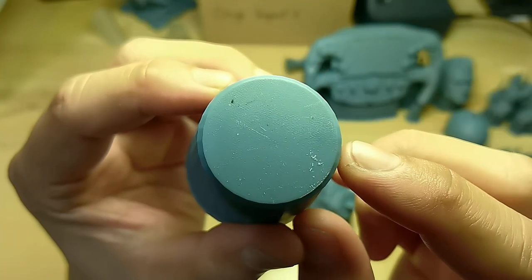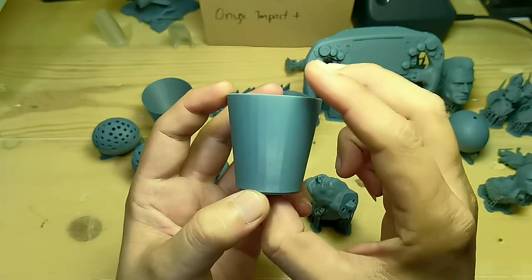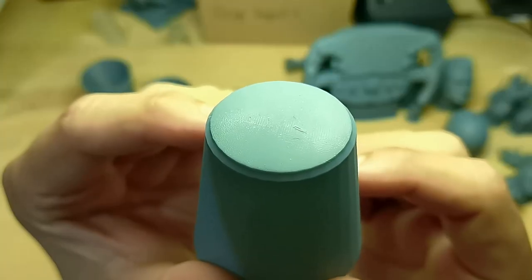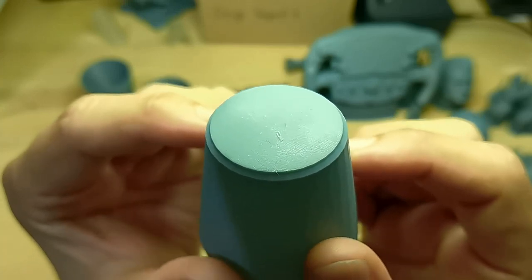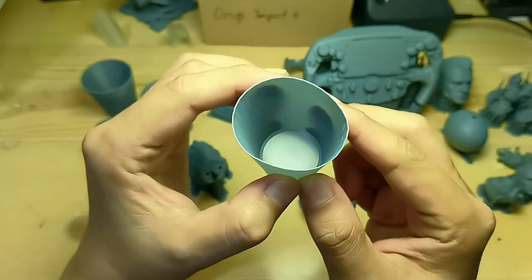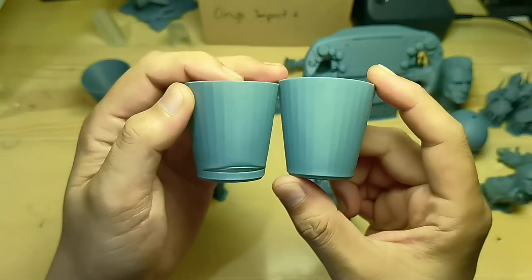You could see the build plate edge mark on the Mini 8Ks — proof that I oriented it straight, which should cause it to fail, but it did not fail at all. So I printed it again, this time a thinner model, hoping that it would burst open, but it turns out it would not burst open at all compared to the result on another printer.